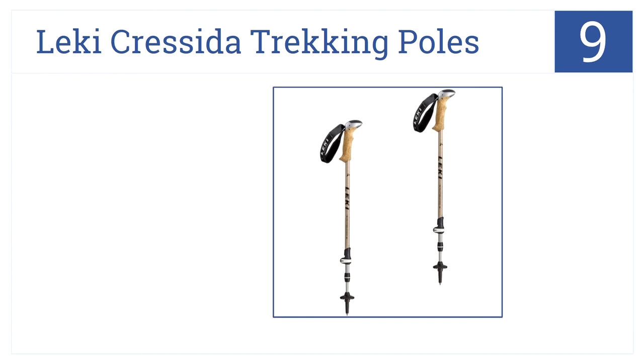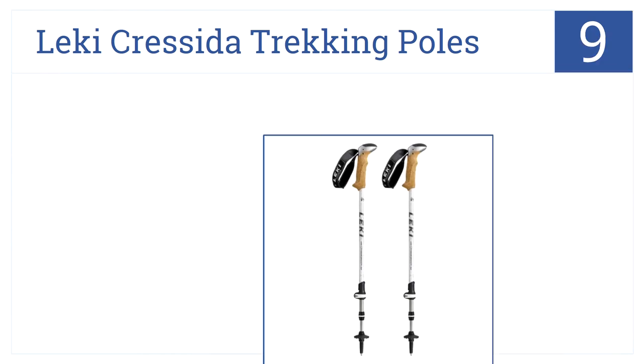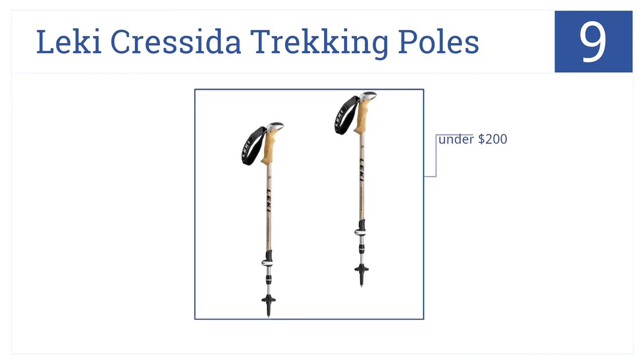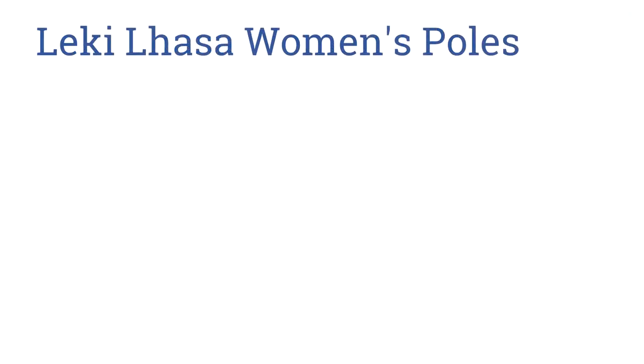Get the Leki Khumbu trekking poles for your next long-distance hike — they're number nine on our countdown. The ergonomic thermo grip will keep your hands comfortable. They use an interlocking system, weigh nine ounces each, and are yours for under $200.